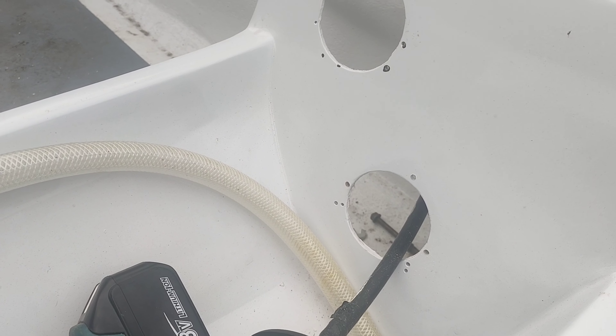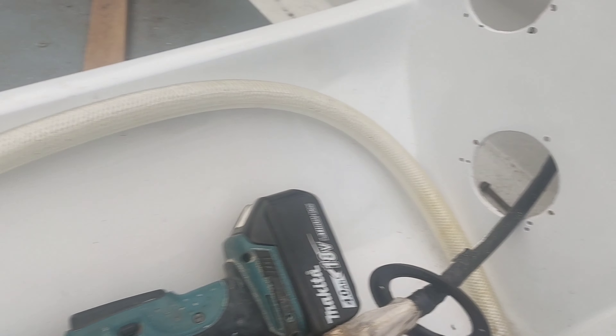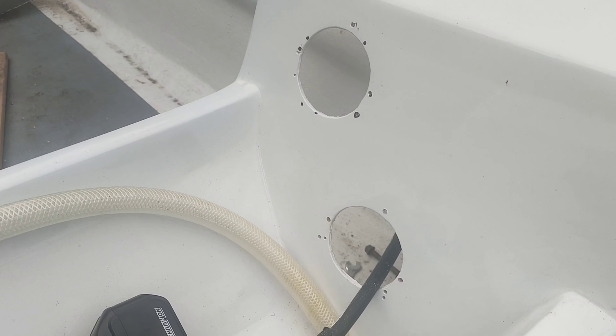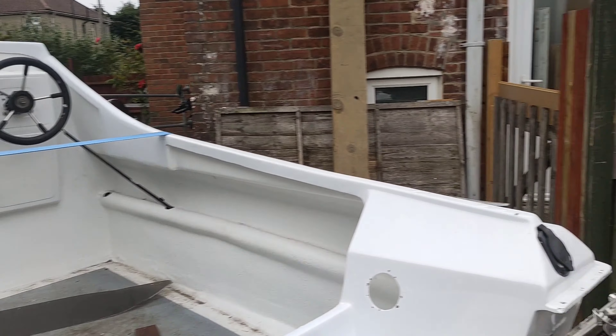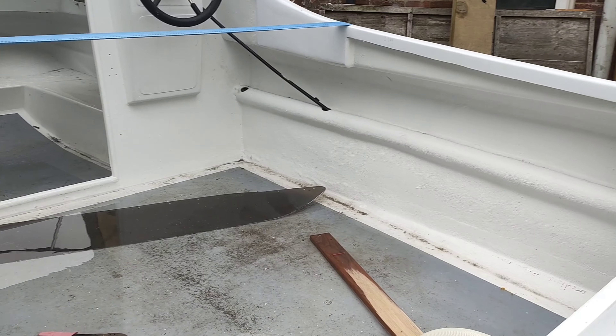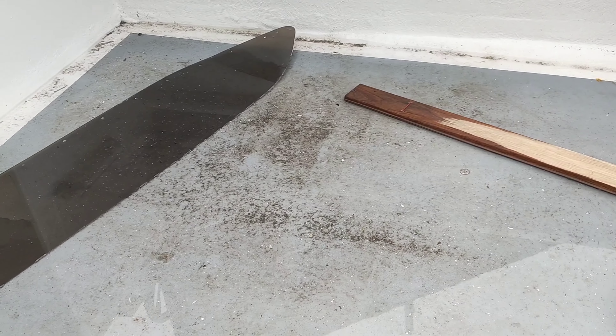So we've got window number two going in. Nice big blob of Sikaflex all the way around — Paskins Marine once again, saved me a few quid and saved me bacon. We're going to stick that in. It's a very messy job so the phone will be going away — I'll show you it once it's done.